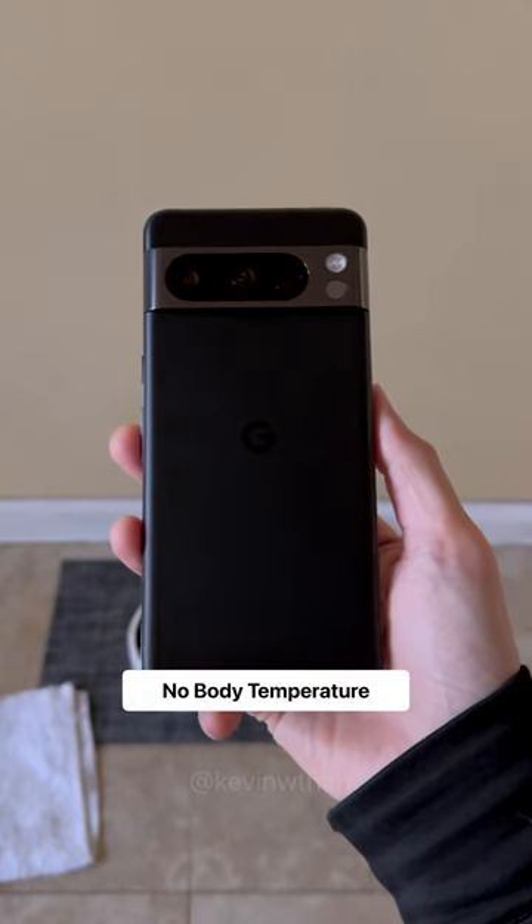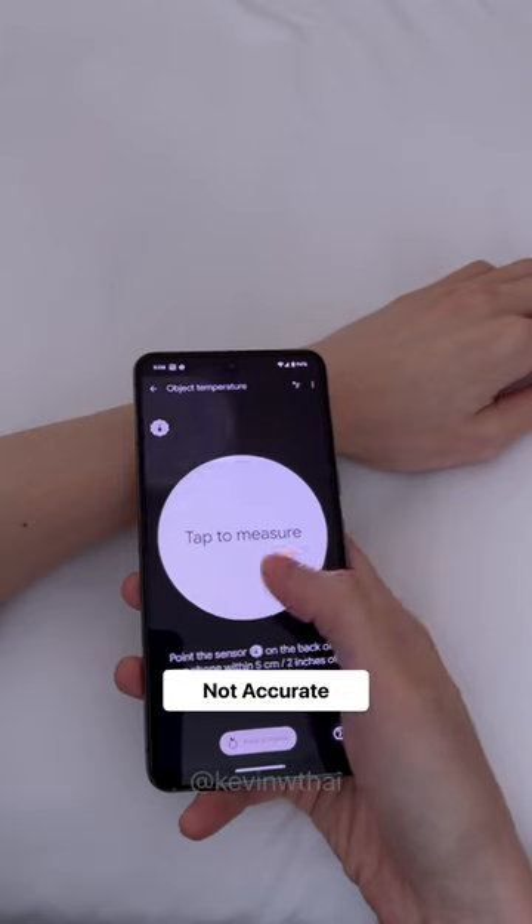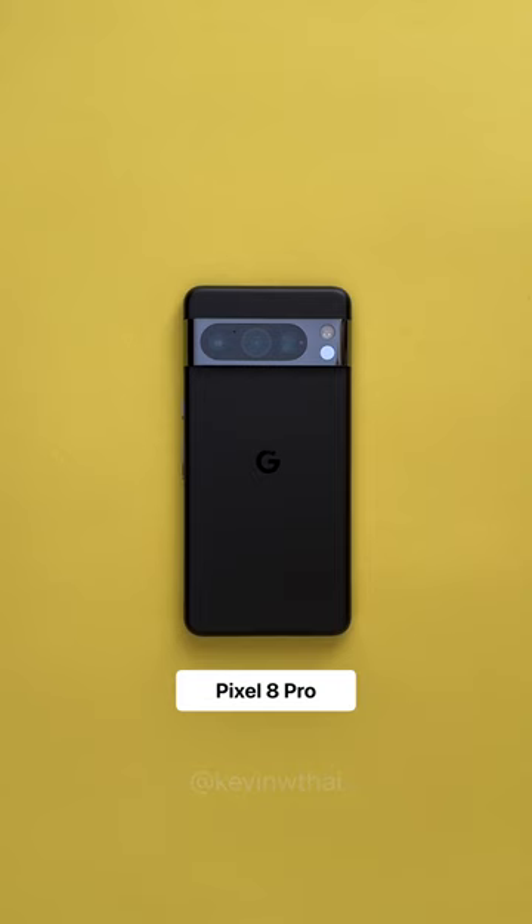Unfortunately, it won't measure body temperature — that needs FDA approval — but you can still try and pretend your food ain't organic. Google added a lot of great hardware this year like...